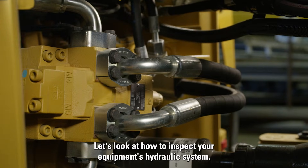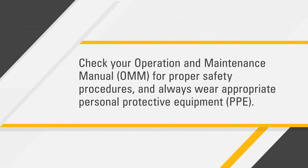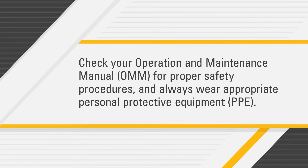Let's look at how to inspect your equipment's hydraulic system. Before you get started, check your operation and maintenance manual for proper safety procedures, and always wear appropriate personal protective equipment.